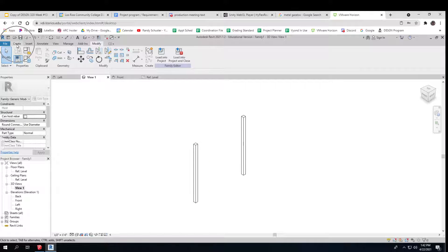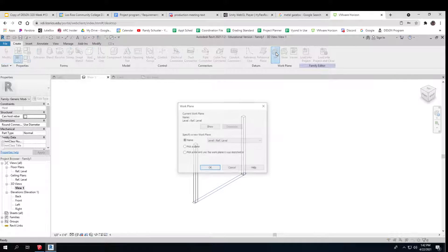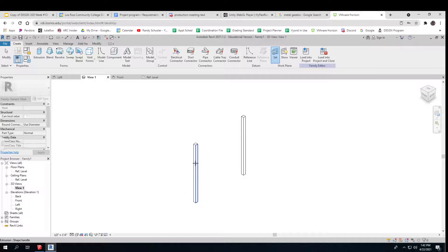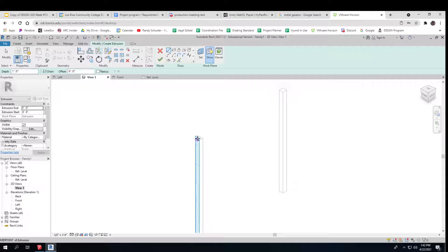Now I go to Create and I'm going to tell it where I'm going to draw, because right now it will only draw where it says 'top.' I want to set that, and I'm going to pick and draw right on this surface right there. That's where I'm going to draw.